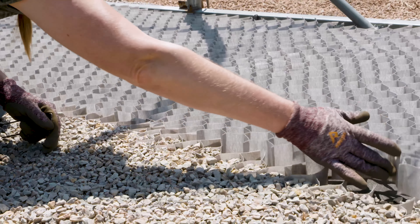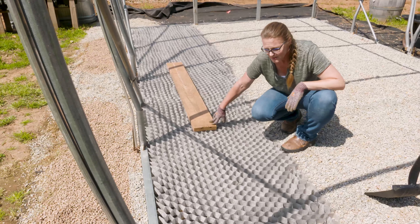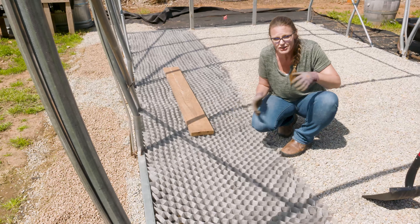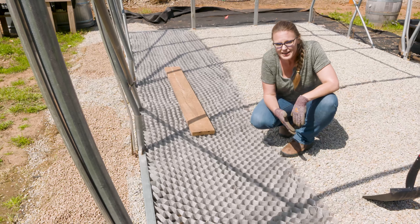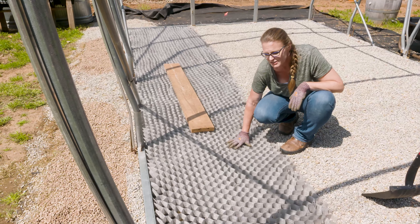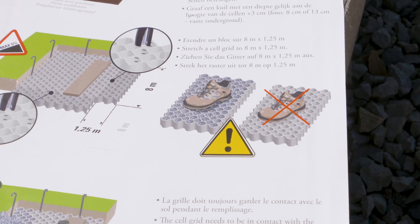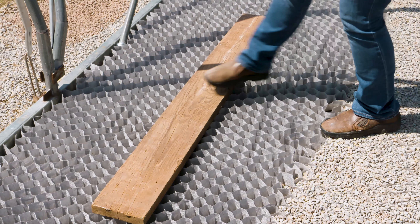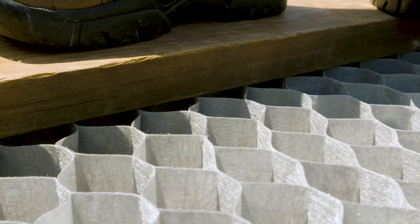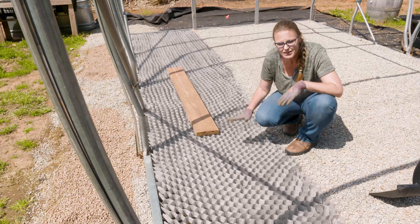You can anchor the center with landscape staples or use a piece of wood to add weight as you fill. If you're working on a large surface area and need to get into the center, don't step directly on the material with your feet — that will crush the honeycomb. Instead, use a board to walk on it, which spreads your weight and lets you get in there to staple the seams together.